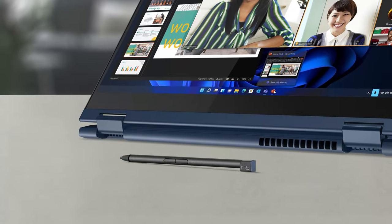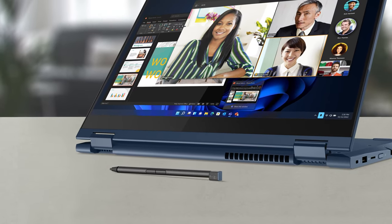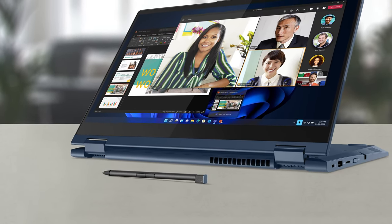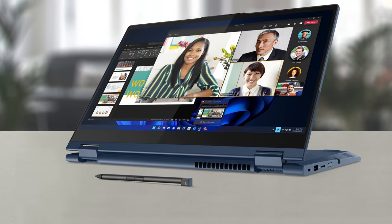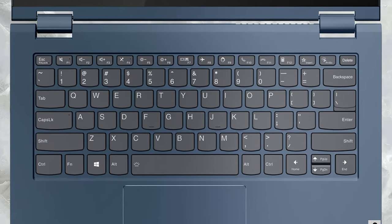You get an integrated stylus with its own enclosure, which has 4,096 pressure levels of sensitivity and works well with the glass-covered display. The hinges are smooth operators, allowing the lid to open with one hand.